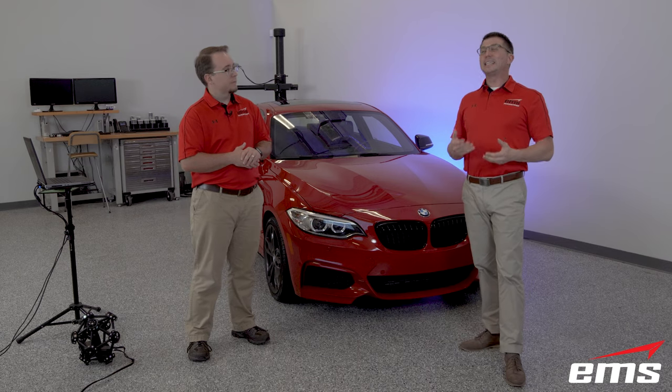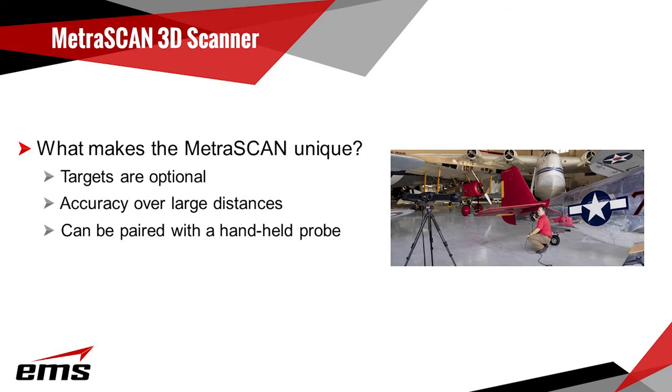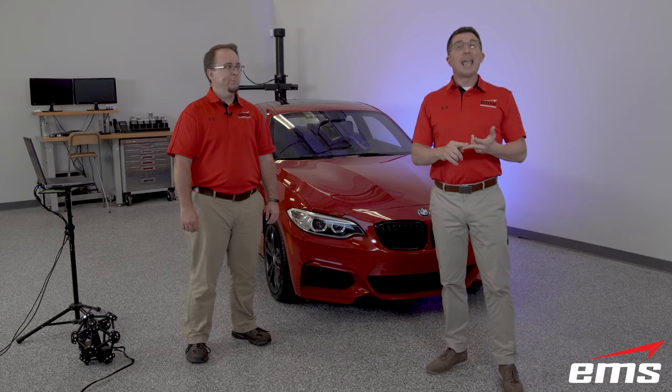The Metroscan is unique compared to other Creaform scanners like the HandyScan and the GoScan Spark in that the Metroscan uses optical targets on a scan head that are tracked by an accompanying C-Track. This setup has several distinct advantages. For one, stationary targets do not need to be applied. Two, larger objects are going to be scanned over greater distances with greater accuracy. And three, a handheld probe called a HandyProbe is commonly used in conjunction with the Metroscan to capture additional surface data.